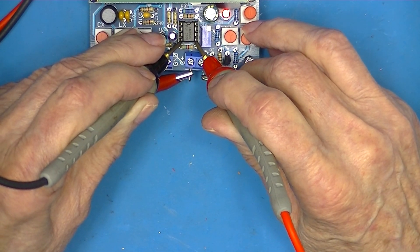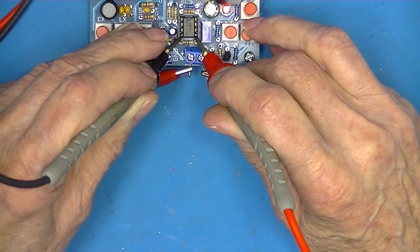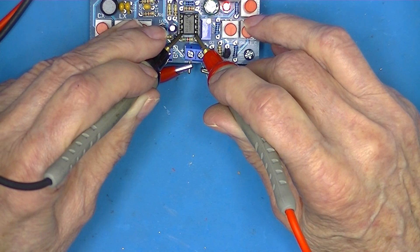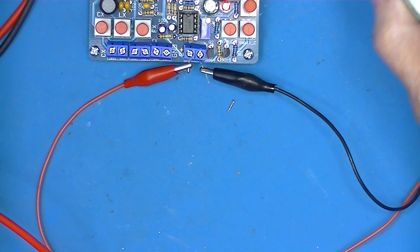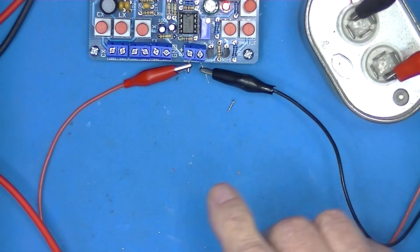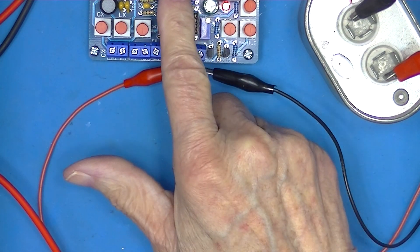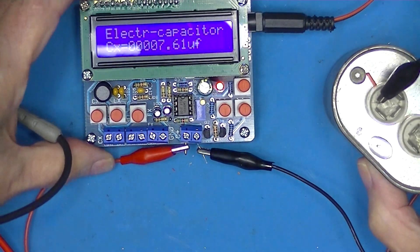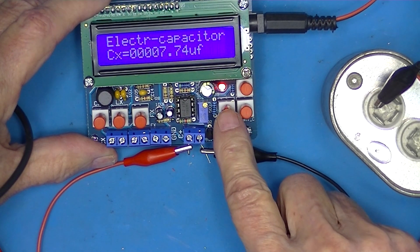He said I should read 3.16 volts. Well, I read 3.52 volts right now. I'm going to go off camera and see if I can adjust it. But first — I have a 6 microfarad non-polarized capacitor on small C, and it reads 7 microfarad. Let's see what big C does.